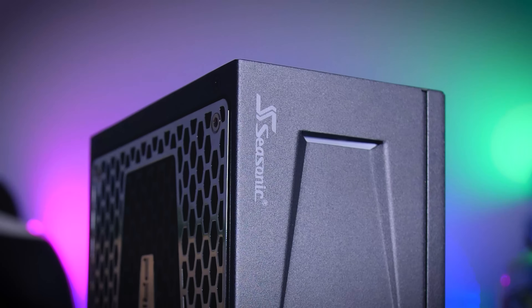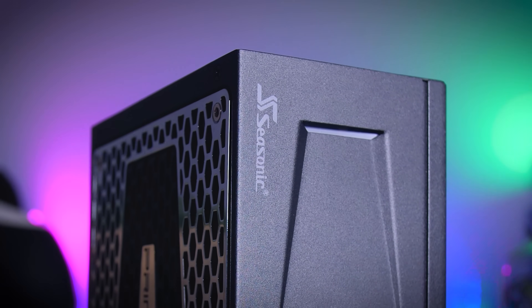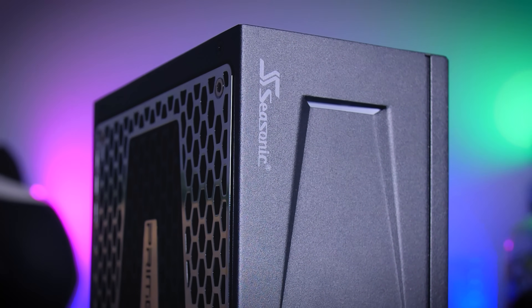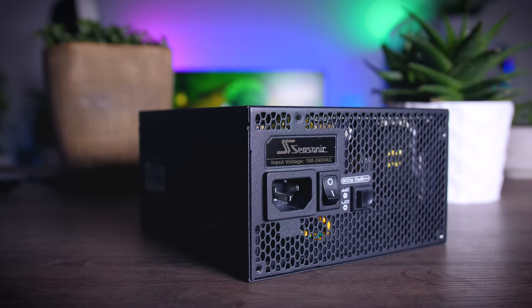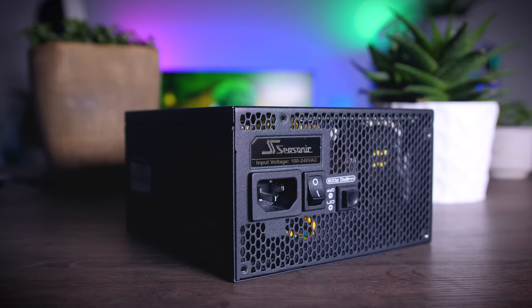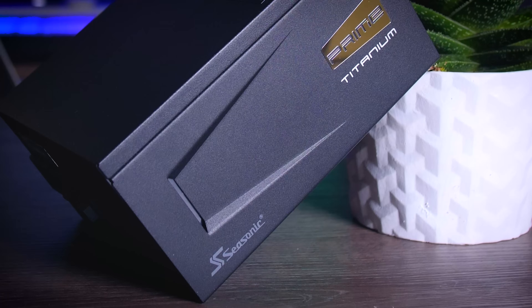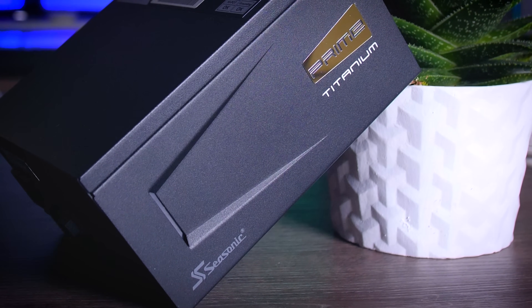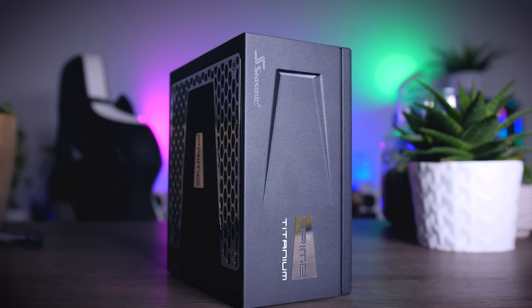This video is brought to you by Seasonic and their Prime Series power supplies. These top quality power supplies are very efficient, they're whisper quiet, extremely reliable, and my go-to choice for most of my test rigs and builds around here. And to make the deal even sweeter, Seasonic wraps it all up in a cozy 12-year-long warranty. Check them out using the links in the description below.